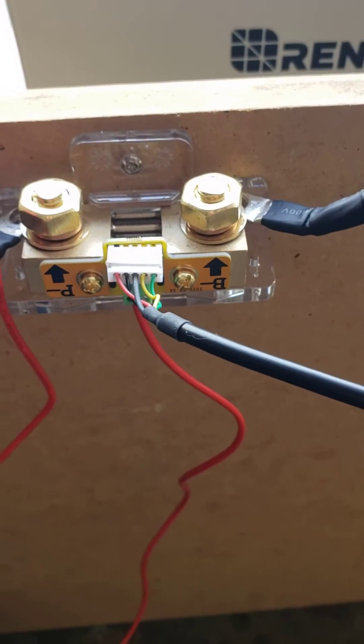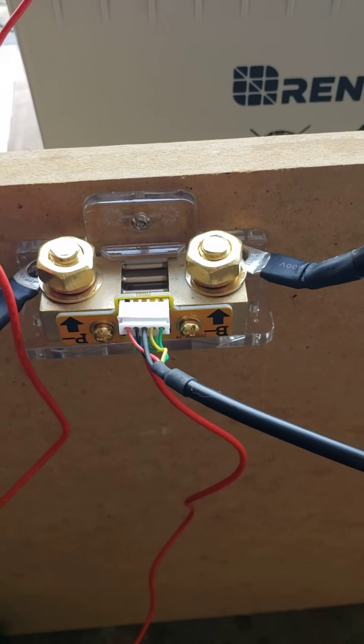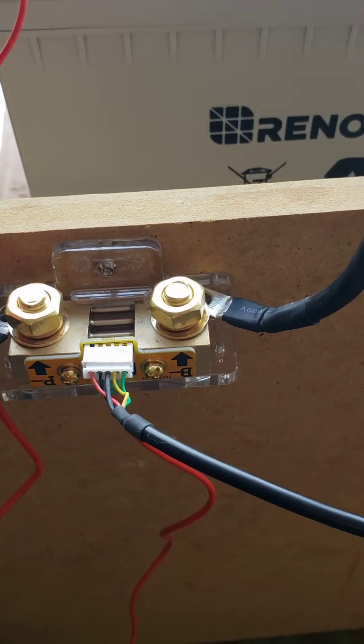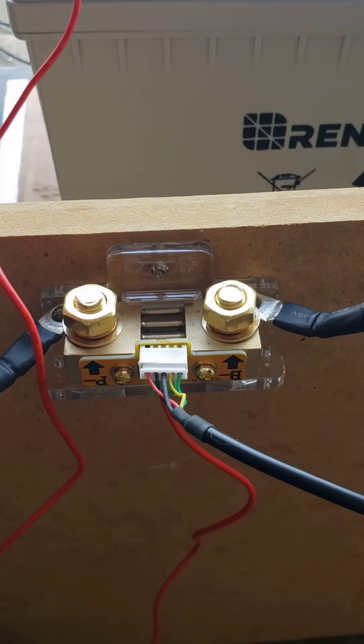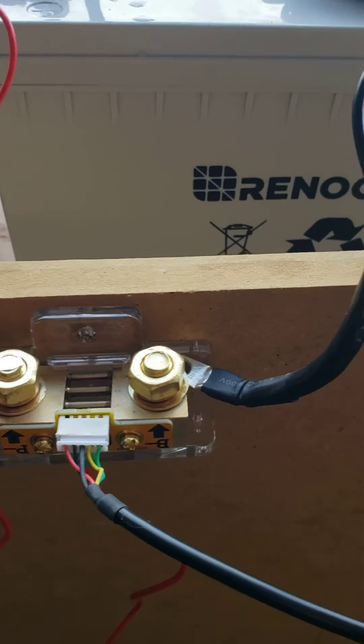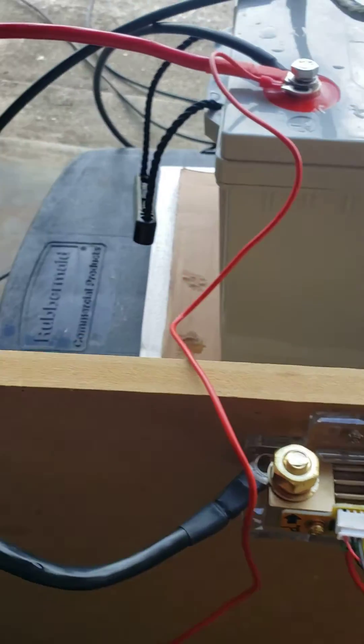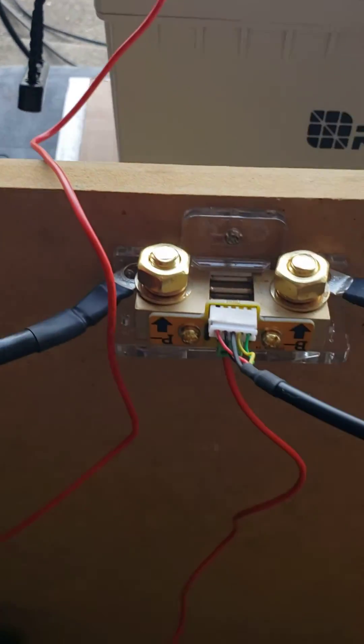From our old setup, we took off the negative cable of the inverter and plugged this one in. Then we just took that cable from the inverter and plugged it into the P-minus side.